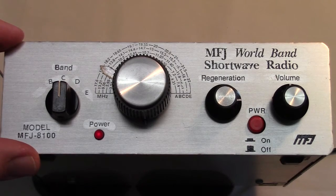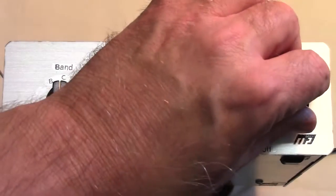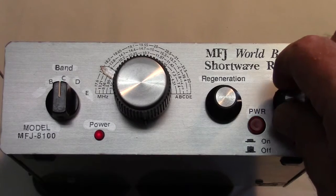This radio covers five shortwave bands. I'm on band C right now and listening to an international broadcast station that's just a little bit below 10 MHz.